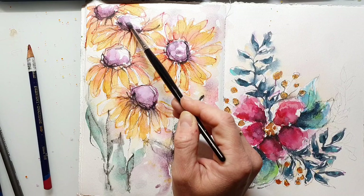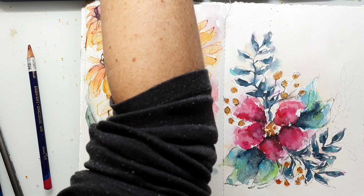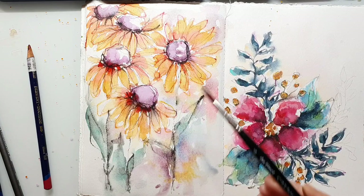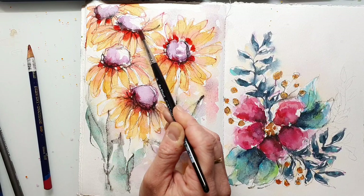I always have a mix between the wet-on-wet technique and the wet-on-dry technique because I think it gives you more dimension — some well-blended areas against harder lines makes everything more interesting. And sometimes when I think my lines are too hard, I go in with a wet brush and just blend those out.